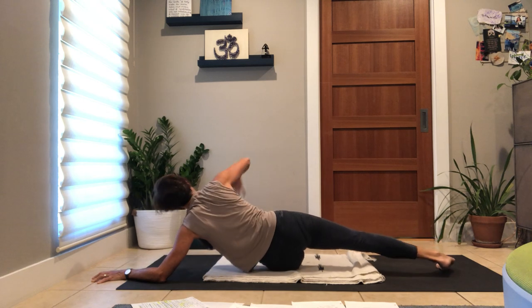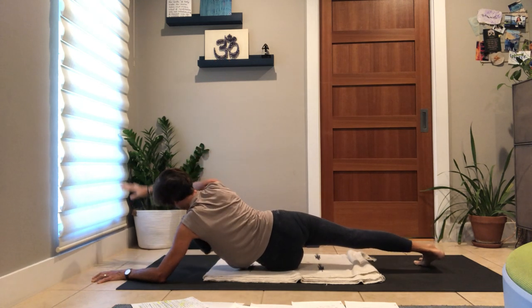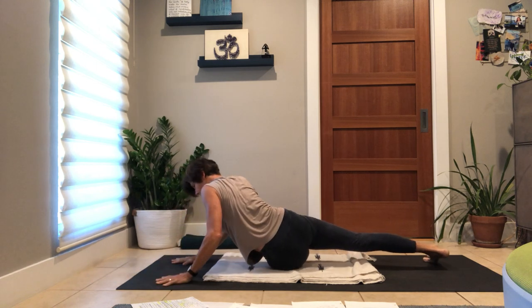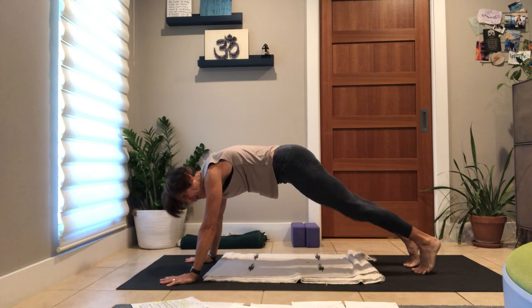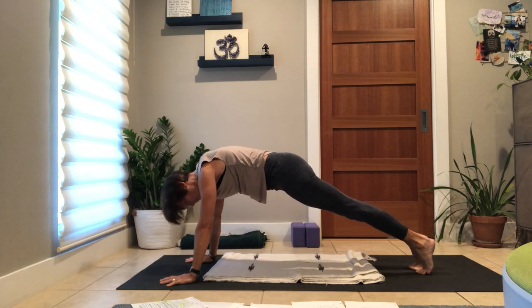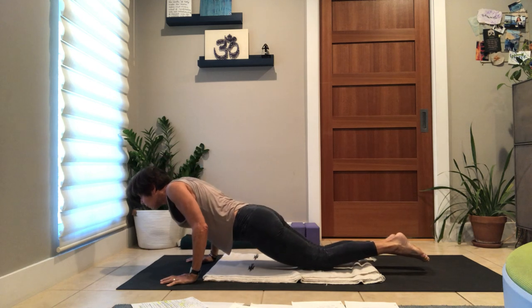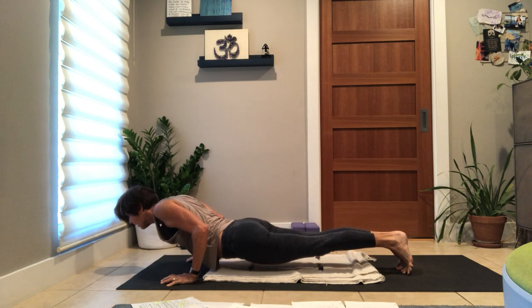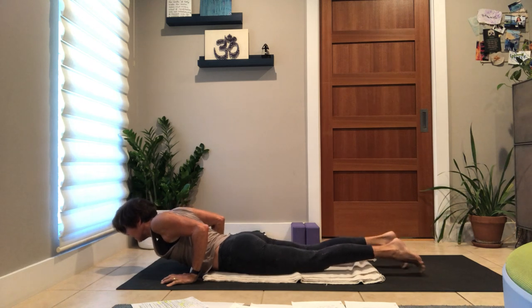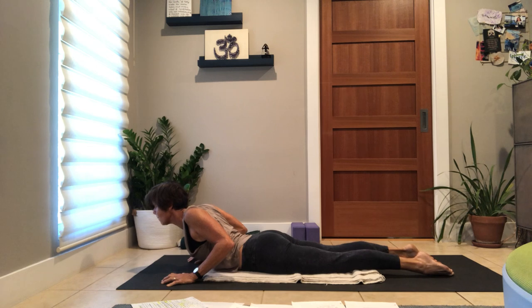Inhale to unfurl, exhale. Just checking in. Hands back under shoulders, hips float, leg sweeps back to your belly — knees if you desire. You can keep coming forward or pause. Chaturanga for an exhale, lower your belly, and lift your heart for an inhale. A little cobra breath — we'll awaken our back body with a little play here.